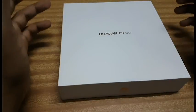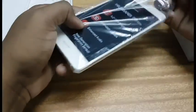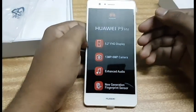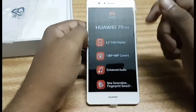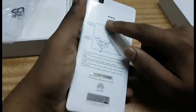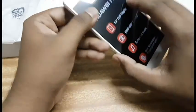I bought this mobile for 92 Bahraini Dinars, so I think it's a pretty good price. Here's the mobile — it looks really good, it looks similar to the old Huawei P9. It has a 13 megapixel rear camera and an 8 megapixel front camera, enhanced video, a new generation fingerprint sensor, and a 13MP camera with flash.